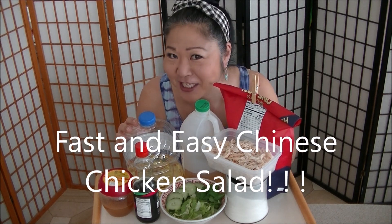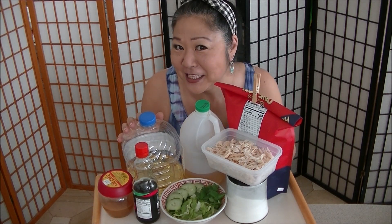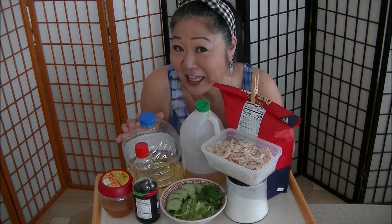Today we're going to make really fast, easy Chinese chicken salad with homemade dressing.